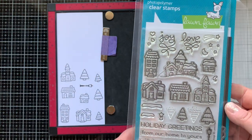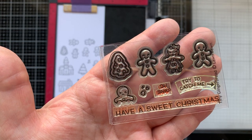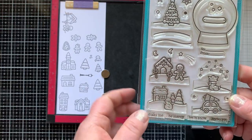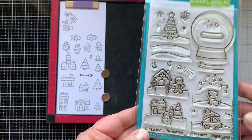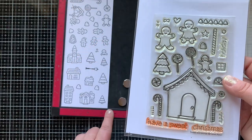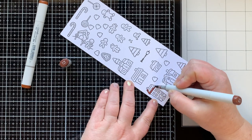Here are the stamps I'm using: the Winter Village set, the Tiny Gingerbread — one of my all-time favorites — and then I have these Snow Globe Scene stamps. I'm going to use the gingerbread image and then Sweet Christmas, an oldie but a goodie. So a ton of images today.